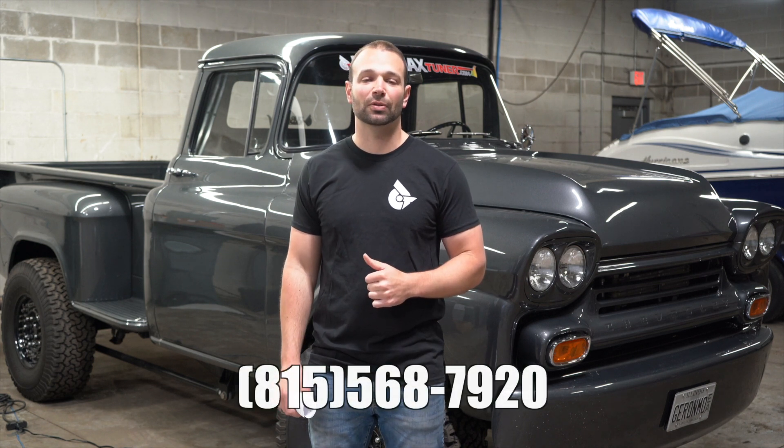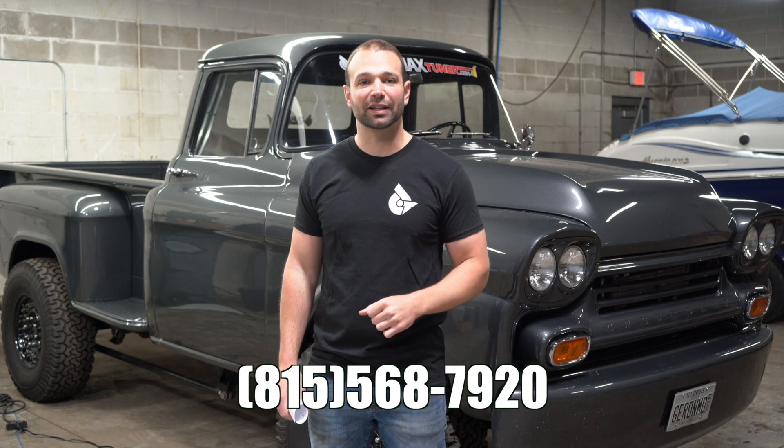Anyway, I hope this was interesting and you guys learned something. I'm Nick Pregnance, DuramaxTuner.com. Love bringing you guys cool information — we'll see you next time.